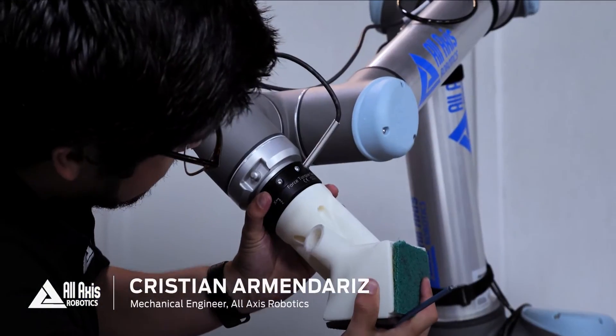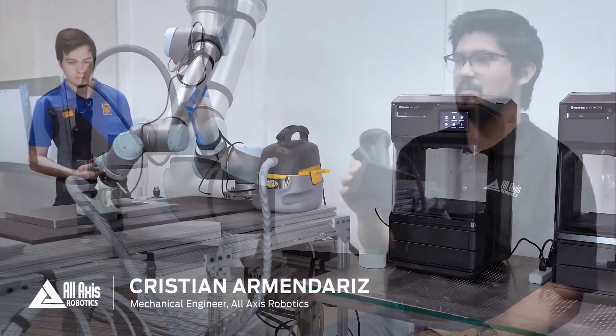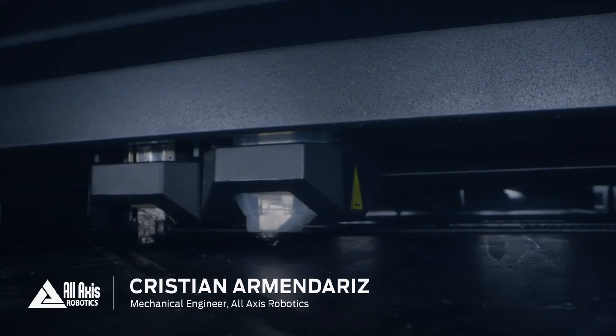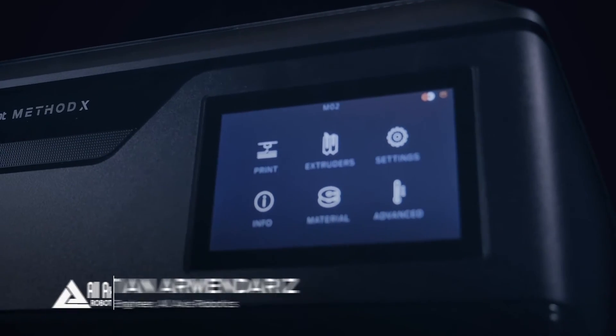In the case of the sander, if I wanted to machine this, the tool cost, time to program, and the time to set up the machine and run it — I'm looking at three thousand to nine thousand dollars. If I wanted to 3D print this with Method, it costs us maybe five to ten dollars.